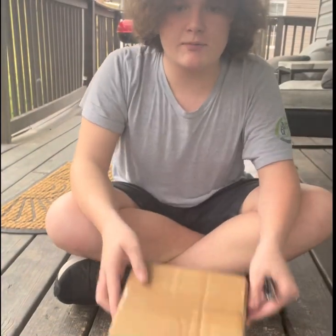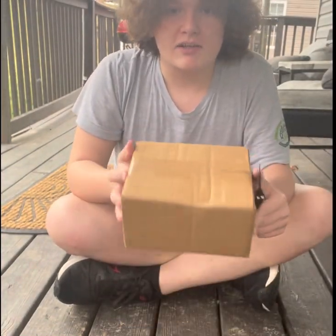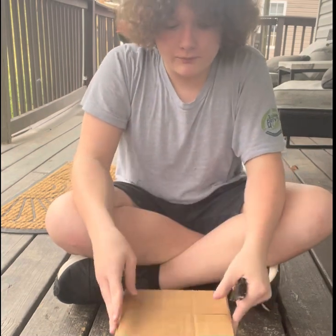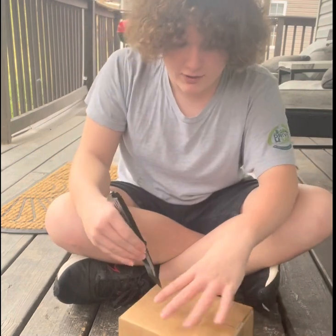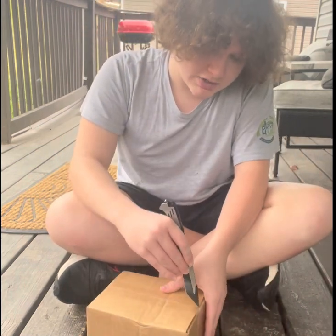Hey guys, what is up! Today we have another unboxing. This one is from a new brand — it's Carnivaro, however you want to say it. Let's just get into it.